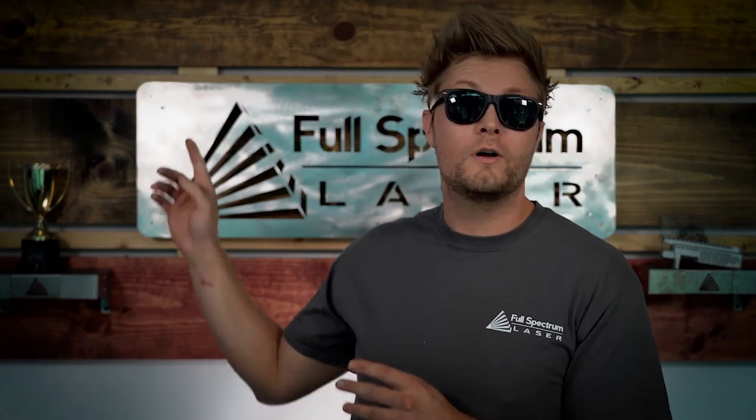Hey everyone, thanks for watching! If you want to subscribe, it's over here, and we've got a lot more videos over here.